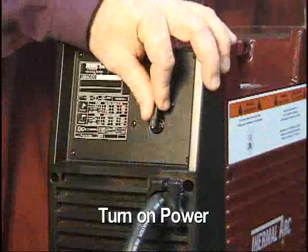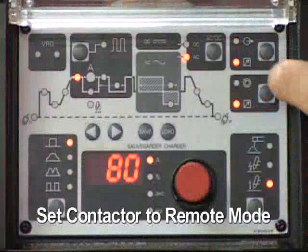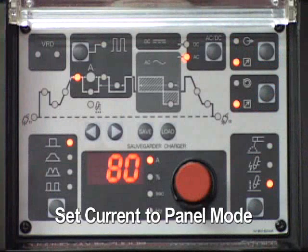Turn on the power supply. The switch is located on the rear panel. Set the remote contactor function to the remote position. Set the remote current function to the panel position.